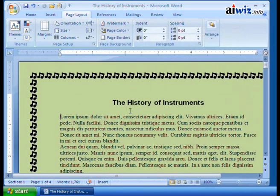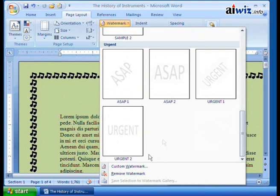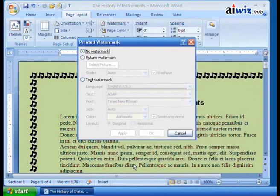Some people say, well, I noticed when you click you got the Confidential, the disclaimers, but I don't see something that I really need or want. Well, then you can do a custom watermark. When you do a custom watermark, you're going to be able to save this watermark to your watermark gallery.